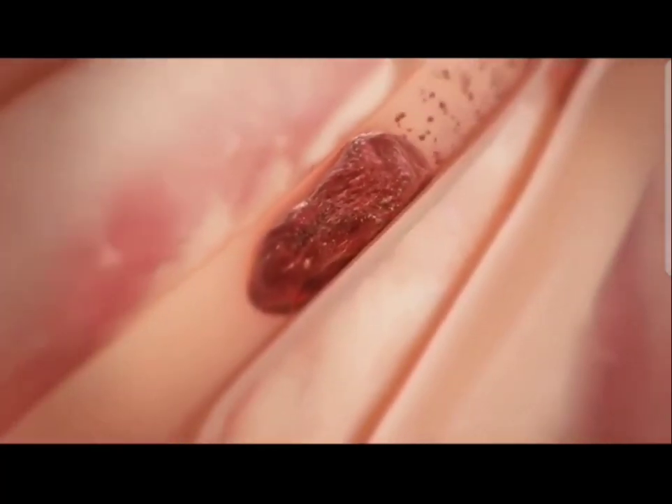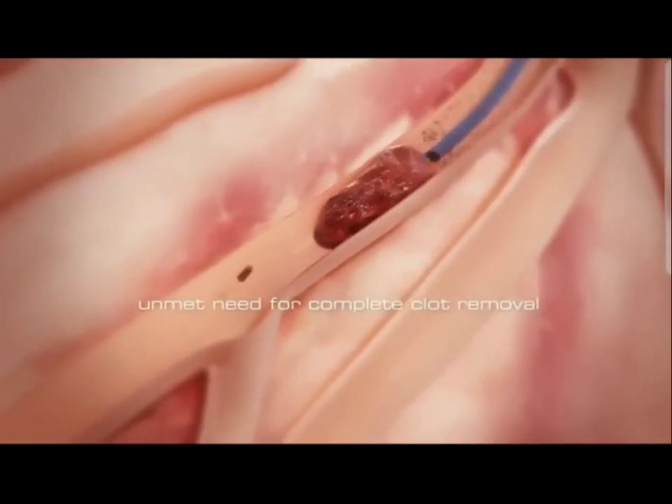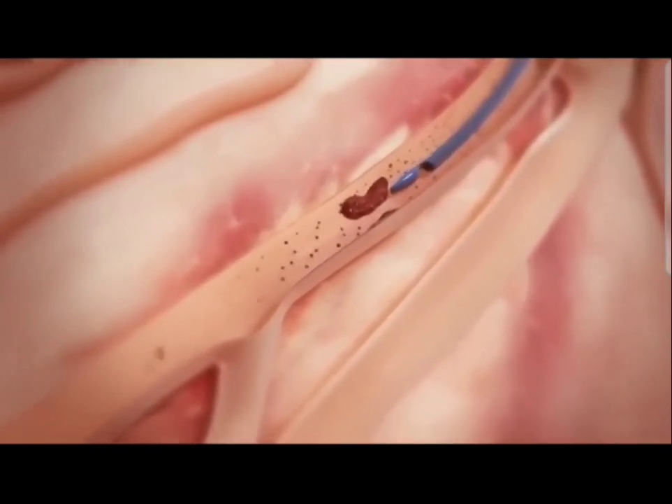In summary, there is currently a large unmet need for rapid and efficient thrombus removal in cases of coronary and peripheral arterial thrombosis.